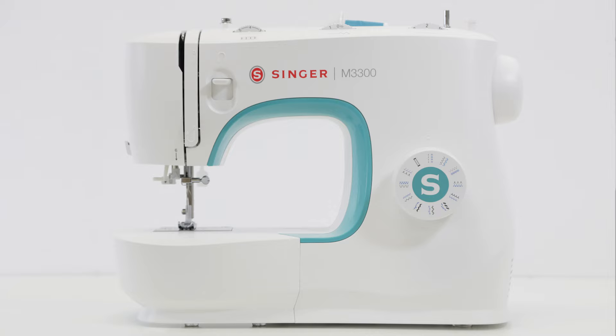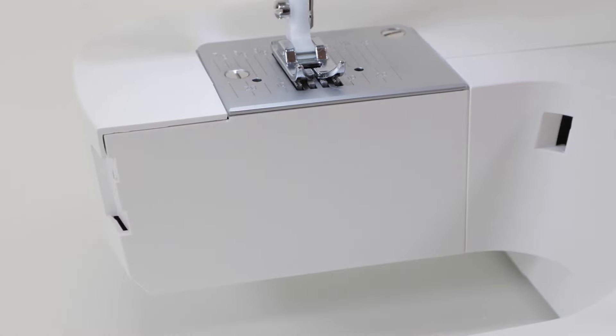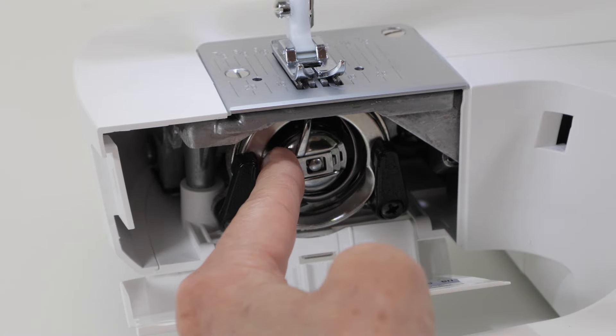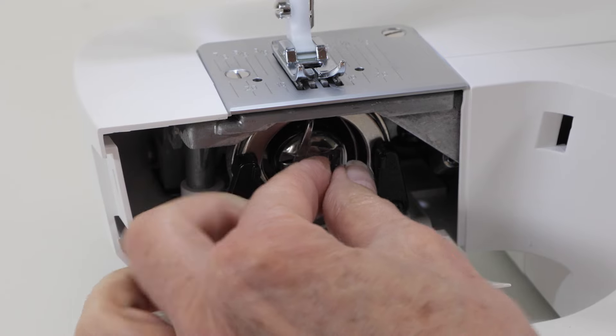To thread the machine, the first thing we need to do is wind a bobbin. To wind a bobbin, we need to retrieve the bobbin, so take off the removable storage compartment and open up this door. Put your finger behind this latch on the bobbin holder and pull it toward you, holding the latch with two fingers.